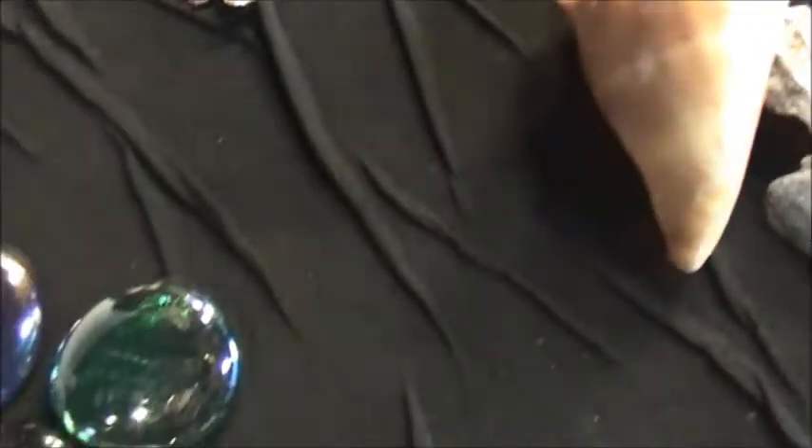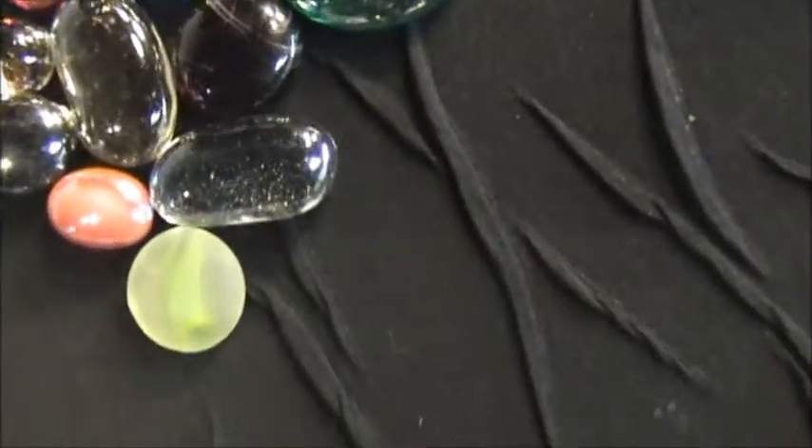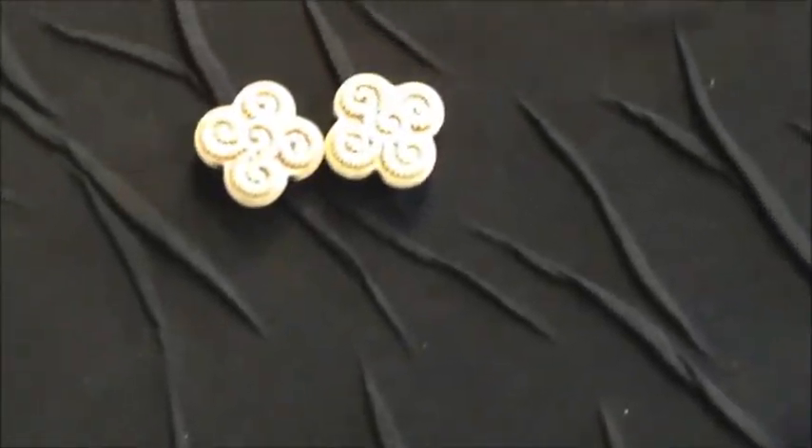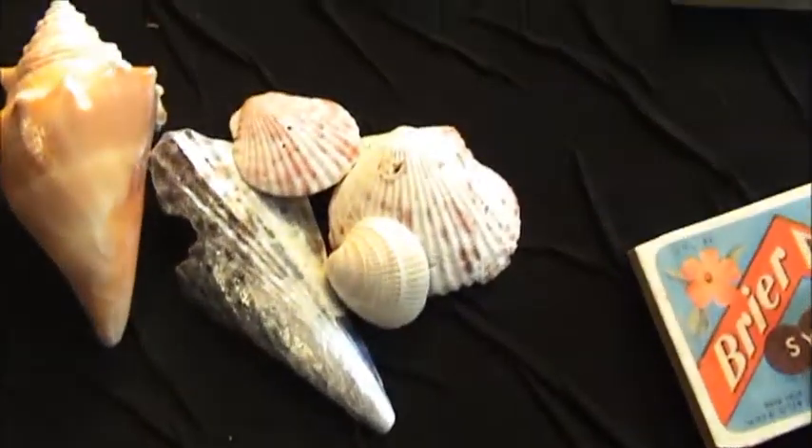Keys. And glass beads and glass tiles. And shells. And beads.